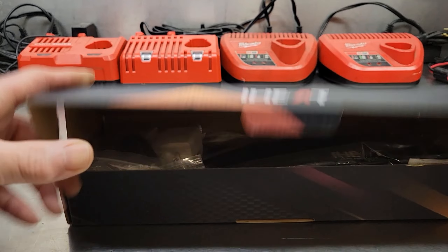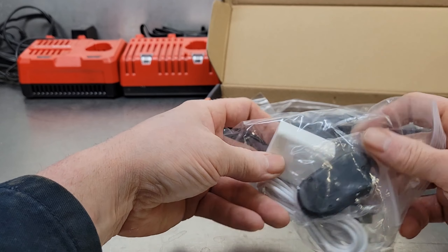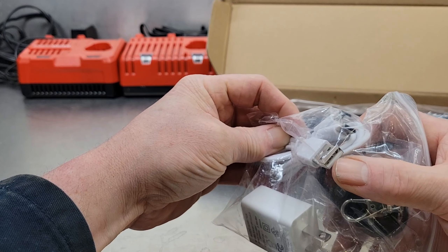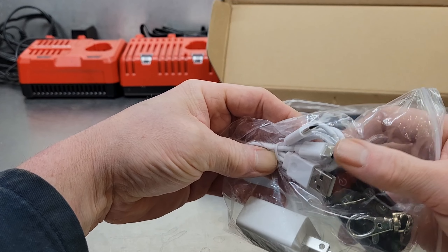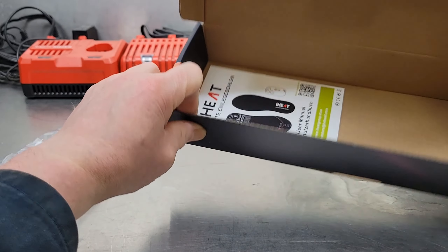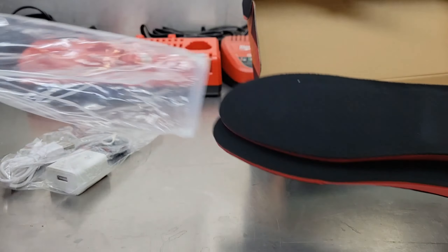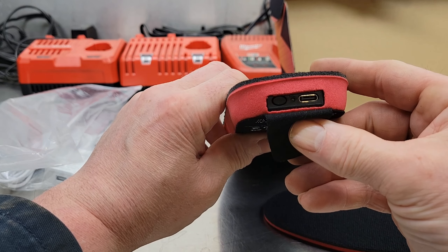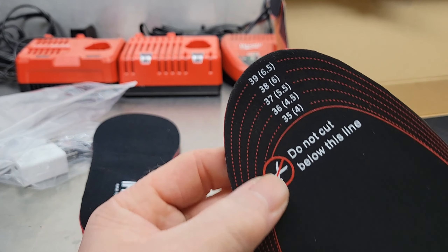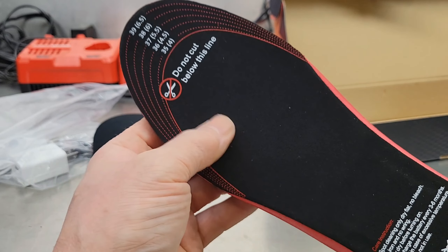First, the heated insoles from iHeat. Open up the box — comes with the charger, remote control, which is handy since it's kind of hard to turn on insoles when they're in your boots. What I like about this charger is it's got a USB as well as two USB-C ports so you can charge both insoles at the same time. Then you get some instructions — definitely recommend reading those before you start — and your insoles. At the back you can see where you can charge them.